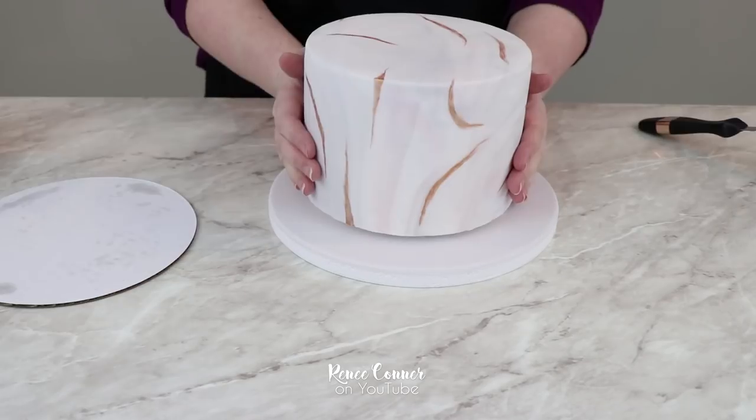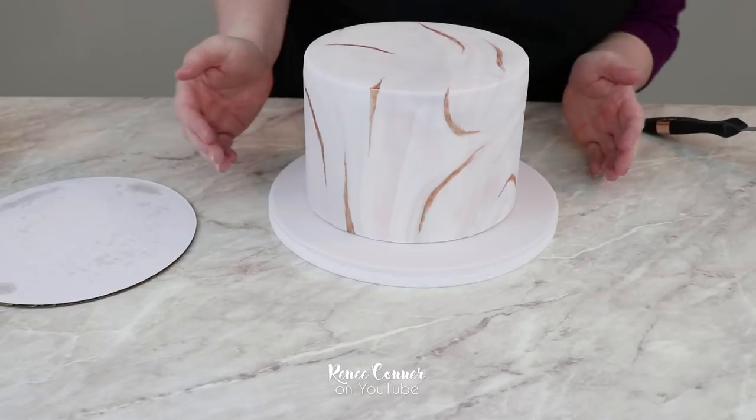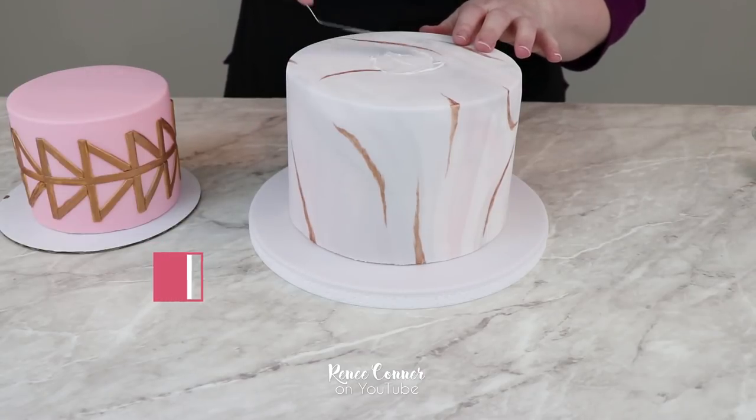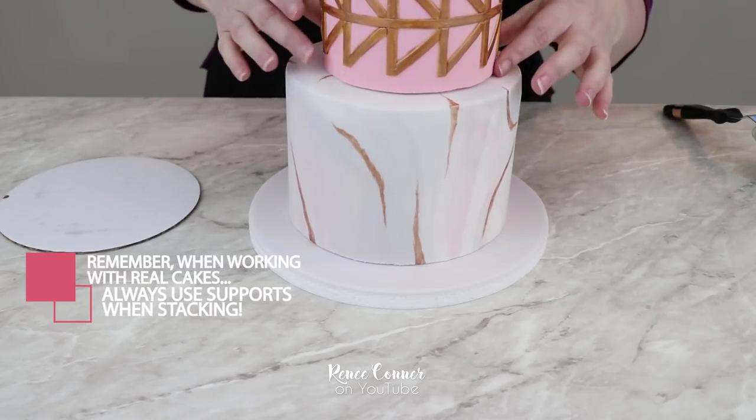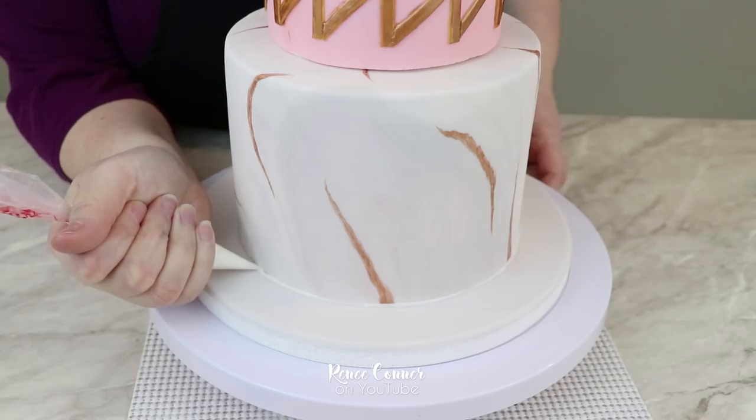Both the top and bottom tiers are done, and that was so easy! Now I'm going to use a little bit of royal icing to attach the bottom cake to a cake board, and then to attach the top tier to the bottom tier I'll use a little bit of royal icing there as well. This cake is so beautiful on its own I don't want to add any ornate border, so I'm just going to use a little bit of white royal icing in a bag with the tip snipped to a very small opening, fit it right at the base of the cake, and pipe a thin line of royal icing all the way around.